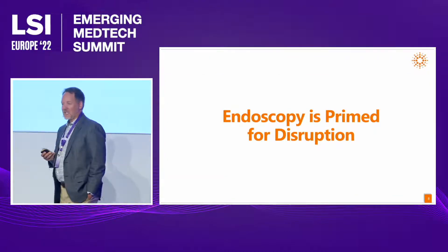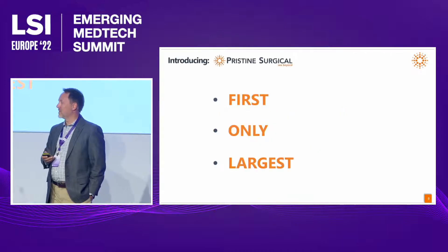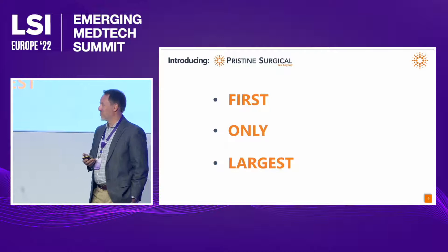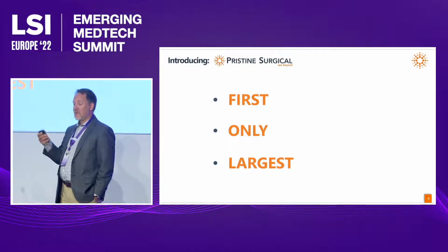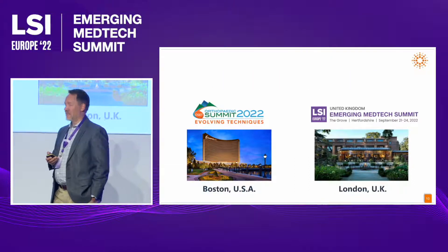Our view is that endoscopy is primed for disruption — it's ready for a shift into a new phase, and that's what we're working on here at Pristine Surgical. We're excited to share three key features of Pristine: the first, the only, and the largest. I'll talk about each of those in detail.